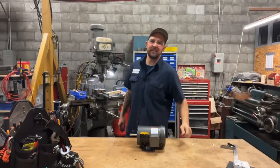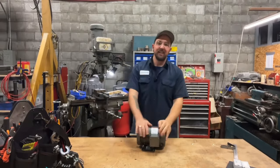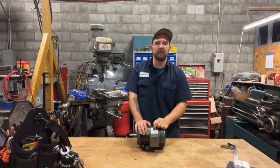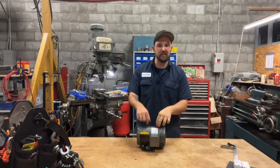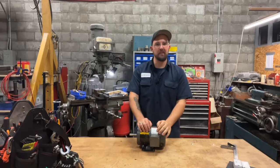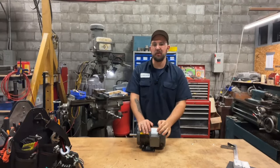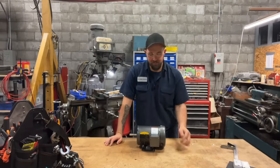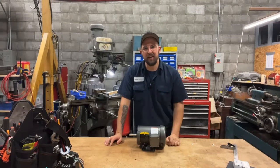Good morning and welcome back to Dan's Pro Shop. Today on the table we're talking about motors, particularly three-phase motors. This one exactly is a 240 three-phase motor. Have you ever run across an instance where you need to wire this thing up and you're like, hey, what are all these wires about? We're going to try to simplify that for you today.